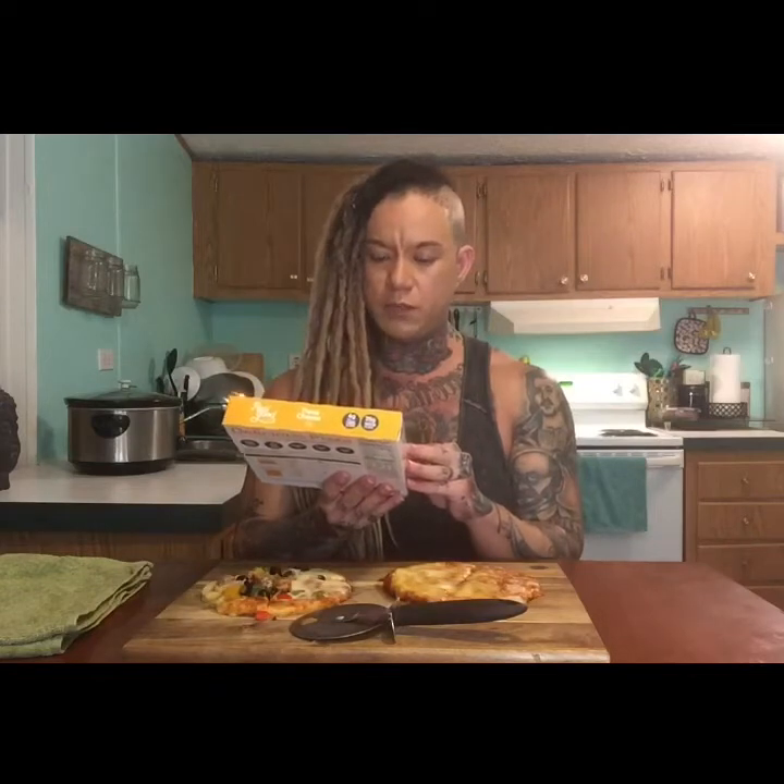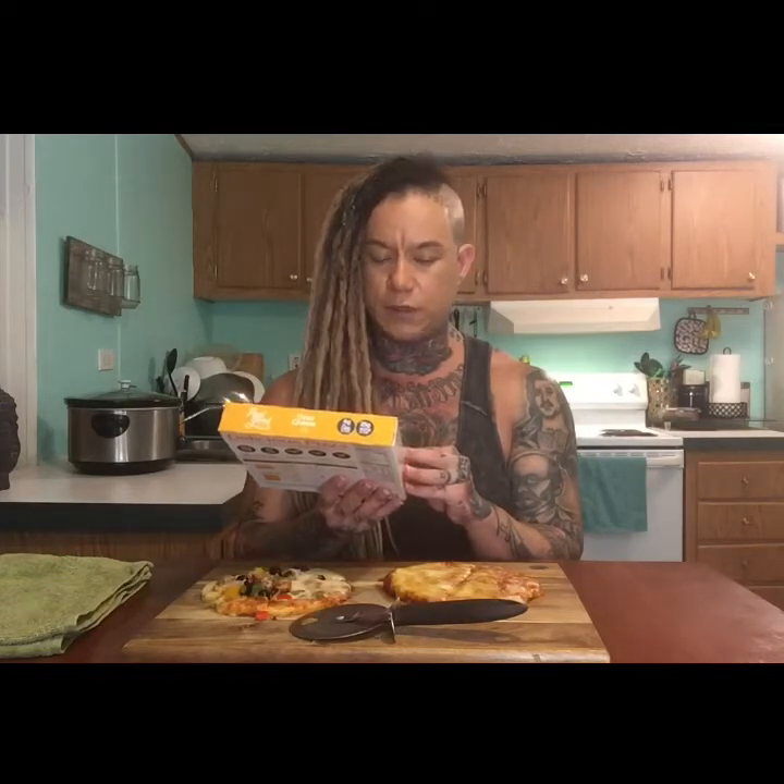Hey everyone, today I'm going to feature a new product that just recently came out in the grocery store. It's by a company called Real Good Pizza Company — pretty cool little concept they've come up with. I've seen a lot of people doing some interesting things to take carbohydrates out of foods, and I figured I'd give it a try and give my honest opinion and review. It might not reflect how you feel — maybe you should try it yourself. I love pizza; I have a very unhealthy relationship with pizza.